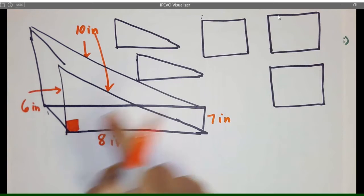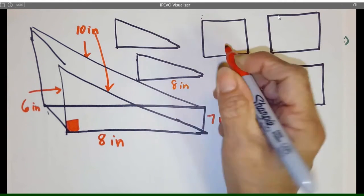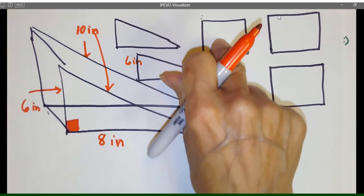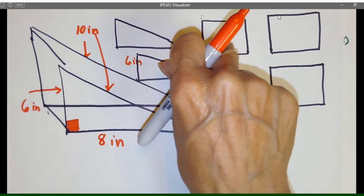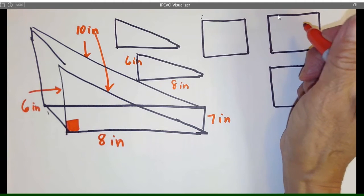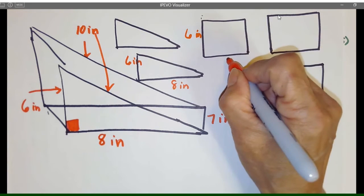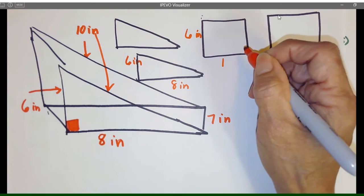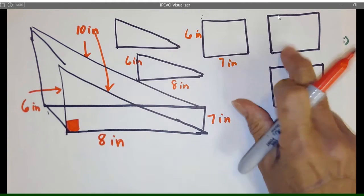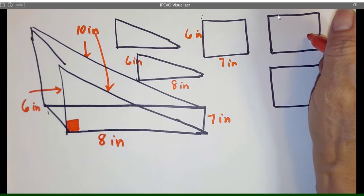So we know this part right here is 8 by 6, so this is going to be 8 inches. This squared area is going to be 6, and opposite of this it's going to be 6 by 7 inches. So we have 8×6, 6×7, and now these two blocks — since this is 7, these are going to be 7 by 10.